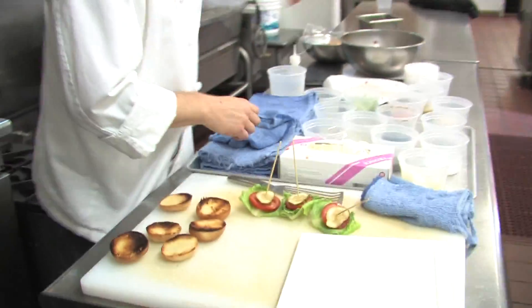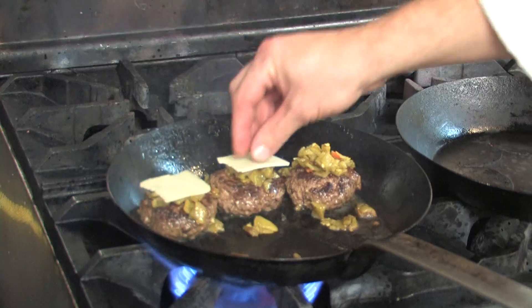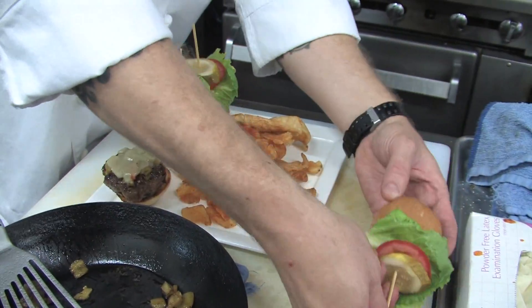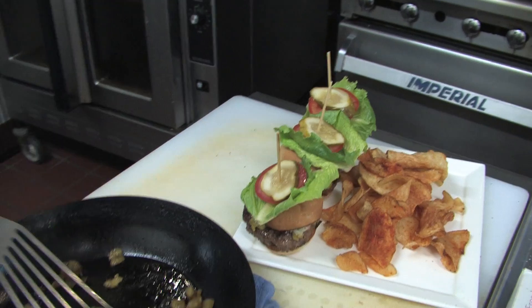Next we'll take a little bit of cheese. And there you have it.